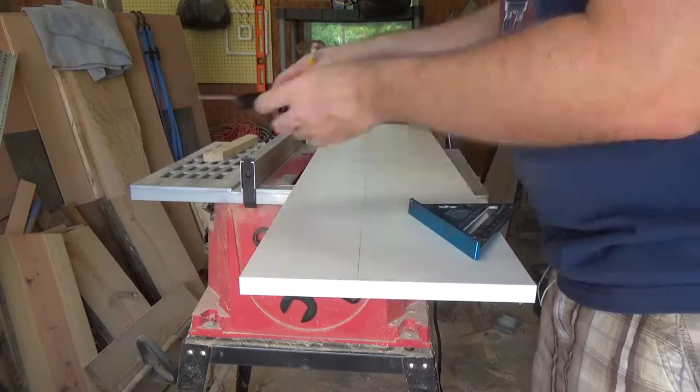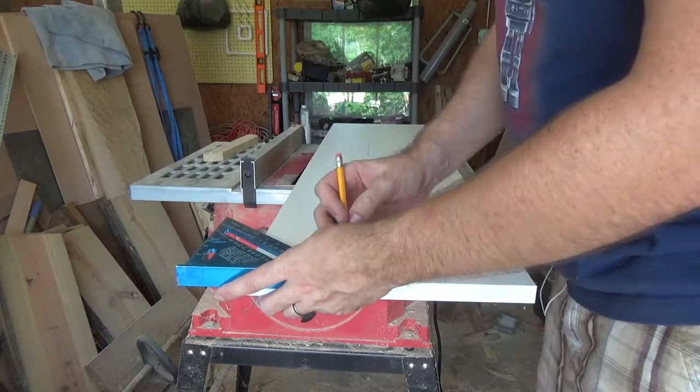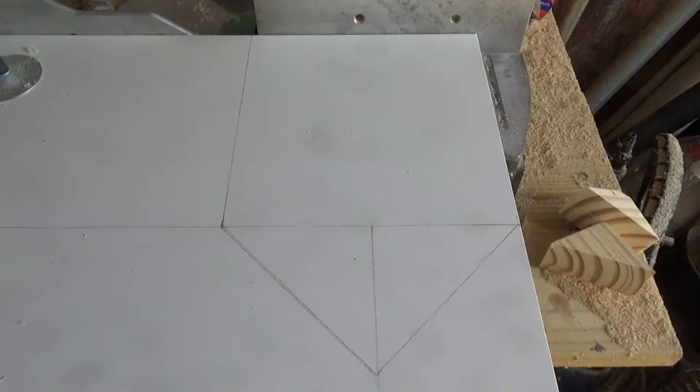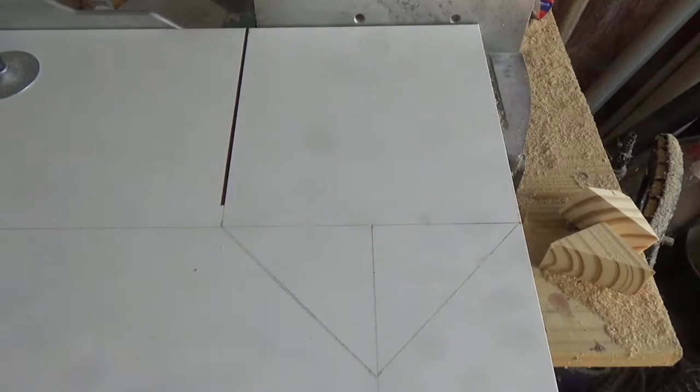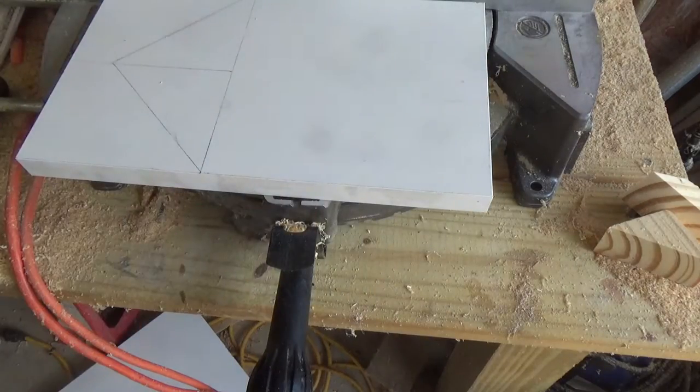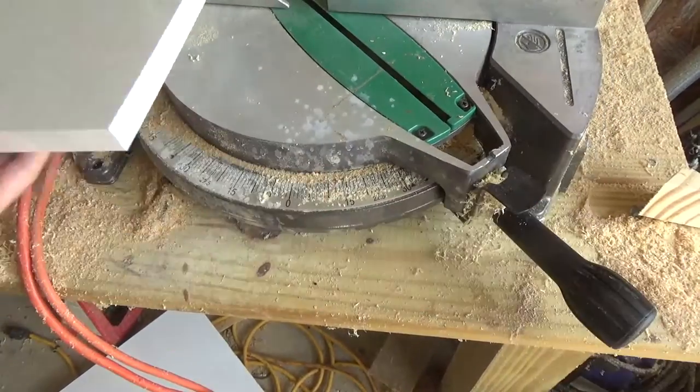I'm also using melamine to create my molds for the birdhouse. I basically just cut out all the pieces I needed for the molds — for the sides, the floor, and the ceilings of my birdhouse.